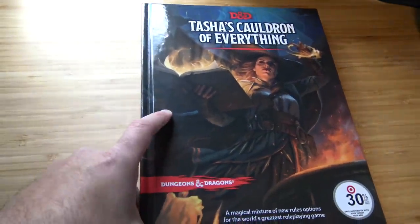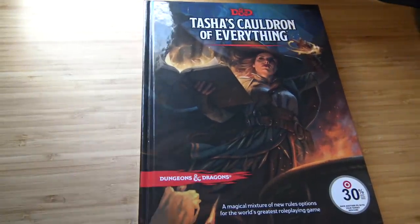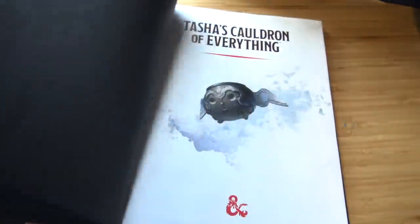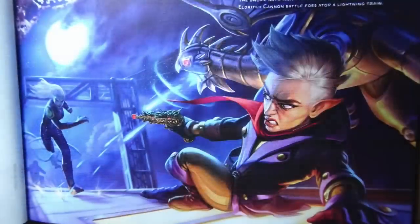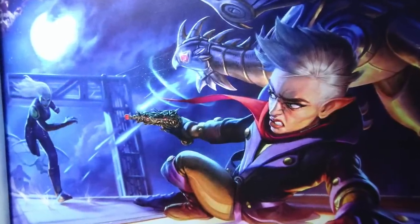Tasha's Cauldron of Everything is 200 pages. It's glue binding — I would have preferred stitched, and I would have also preferred a ribbon. There are empty pages at the beginning of the book — we could have put charts there. The cover art is great, and some of the interior art is great, like this gnome artificer — I love this — and Tasha playing chess. This is awesome.